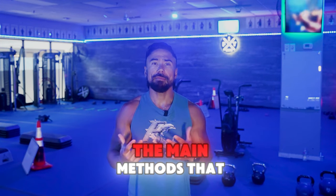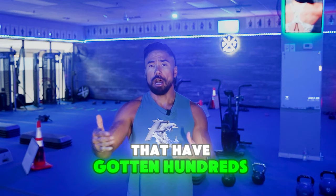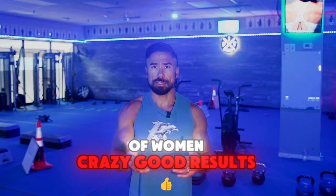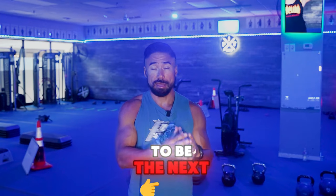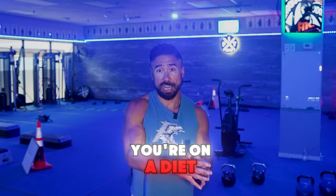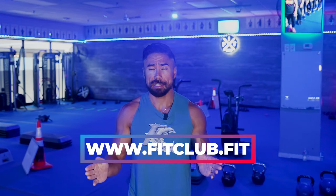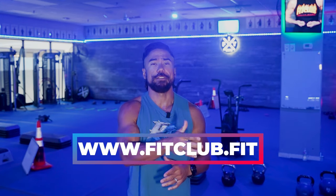This is one of the main methods I use in my belly burn challenge that has gotten hundreds of women crazy good results. If you're looking to get crazy good results without ever feeling like you're on a diet, starving, or hating any part of the process, go to our website www.fitclub.fit and mention the belly burn.